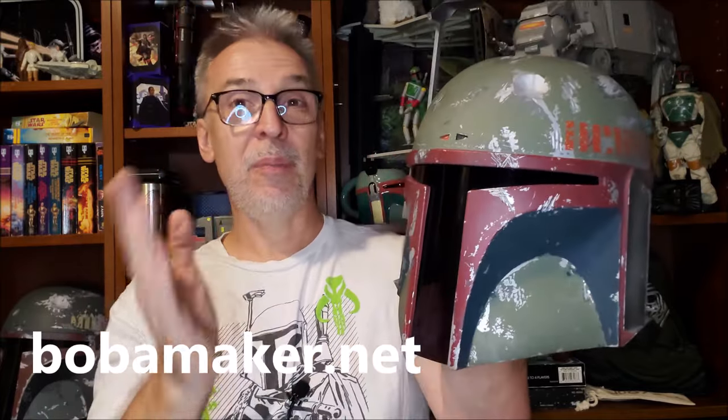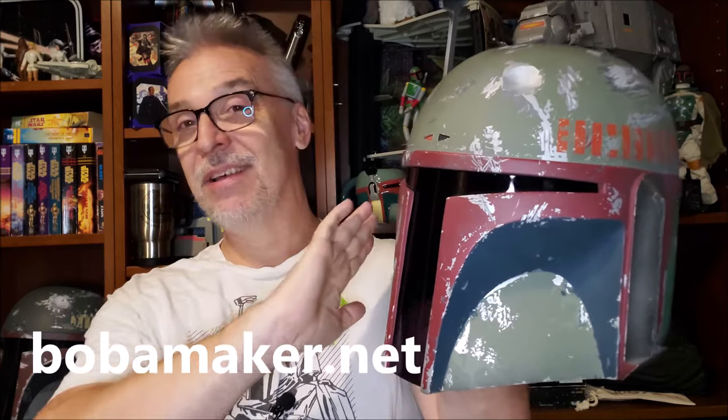I'm super excited. Boba Maker was incredibly easy to work with — wonderful, very kind, very accommodating for all of my questions. Getting everything in the mail, I'm just over the moon. The comment section is going to ask about where I got it and how much it cost — that's usually the biggest questions. So, BobaMaker.net, that's the storefront. The helmet itself is $345 plus $75 shipping. That is unpainted — no paint, that's for you to paint. That's his base out-the-door price: $345 for the helmet and then $75 for shipping.